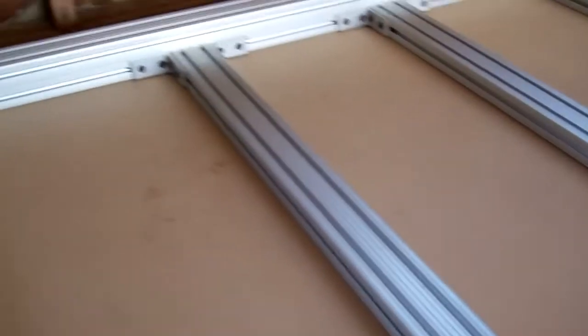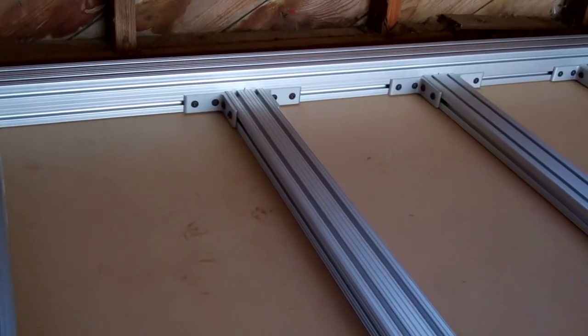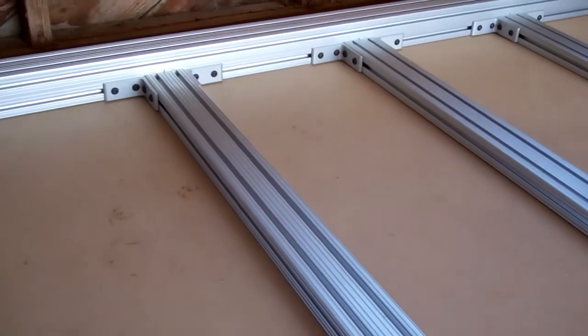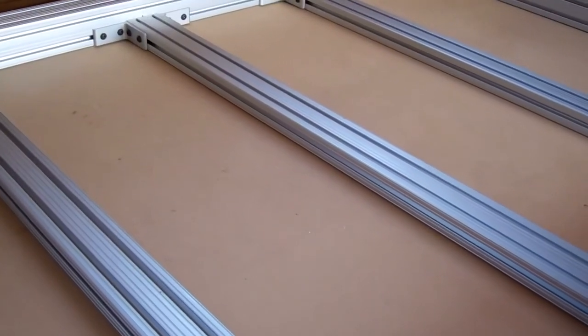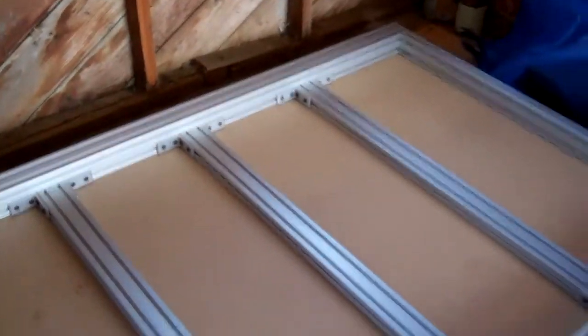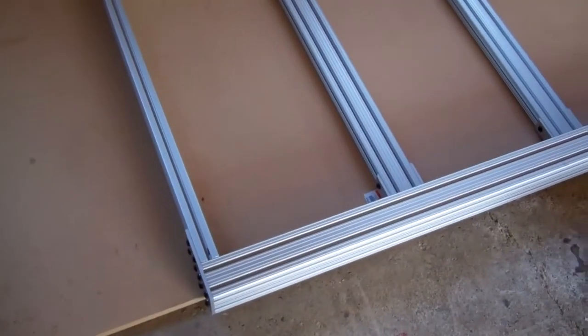In the event that I didn't get these cross members perfectly flat, that'll be okay because I'll be surfacing off the spoil board when I get finished building. So far so good, and I'm going to go work on the computer side of things.